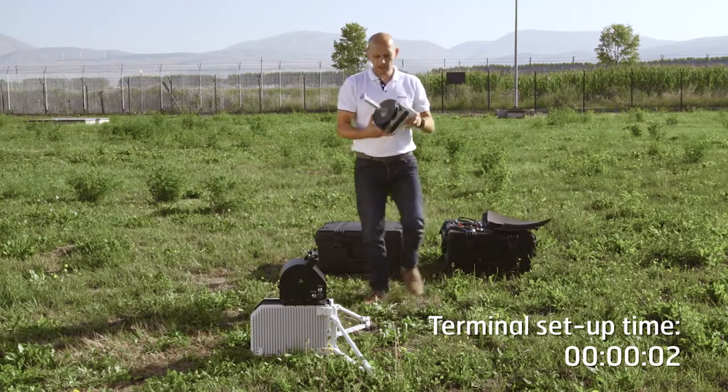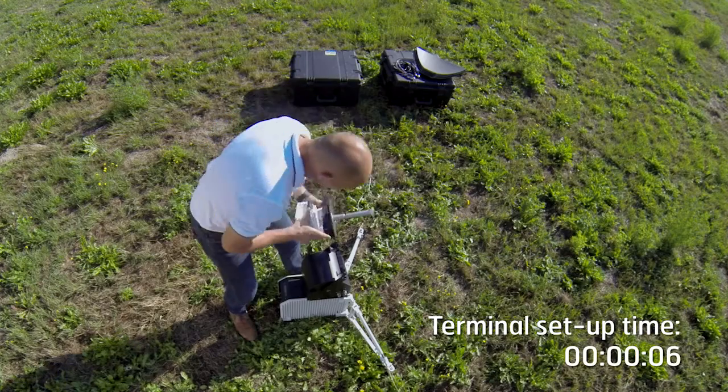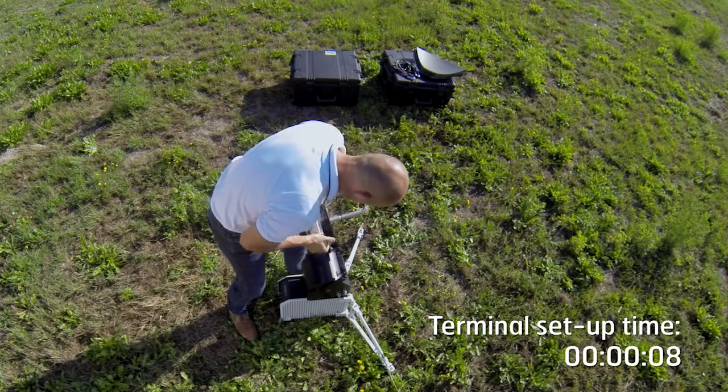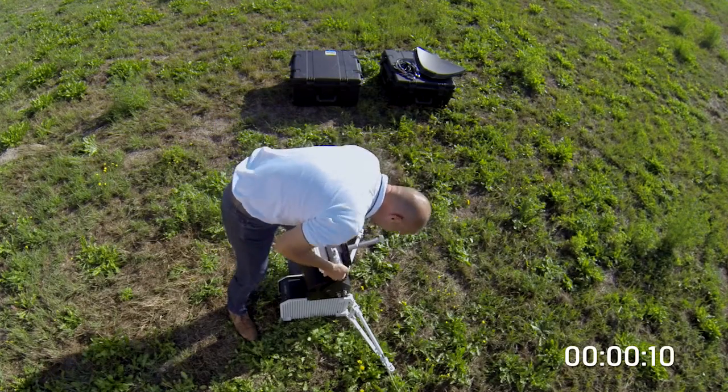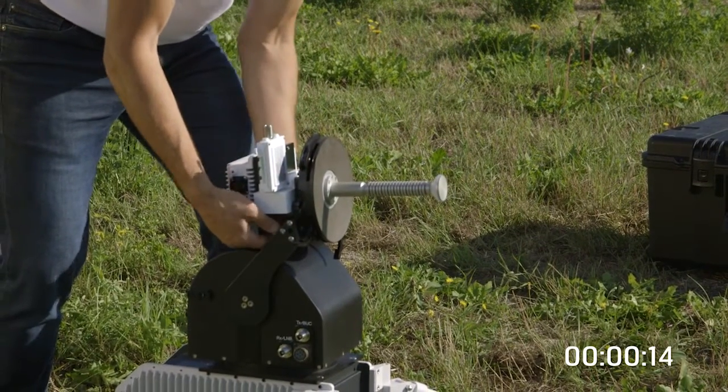First of all, starting with the RF unit — it simply fits onto the elevation arm with two lugs and is easily tightened up with a couple of thumb screws.